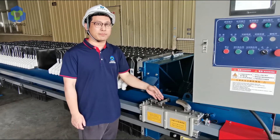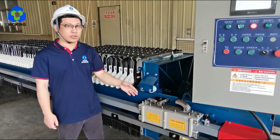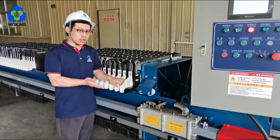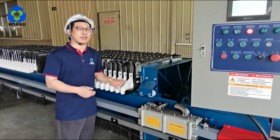This is the shifting plate device. After filtration, it automatically pulls the plate and unloads the cake, which not only increases the efficiency of the machine but also reduces the labor intensity of the operator.